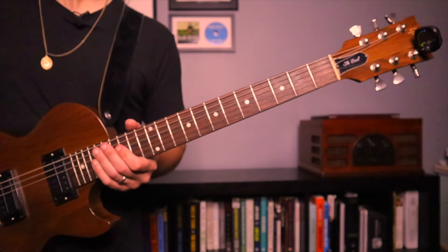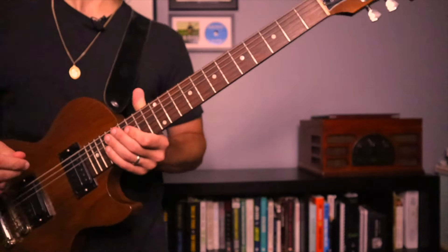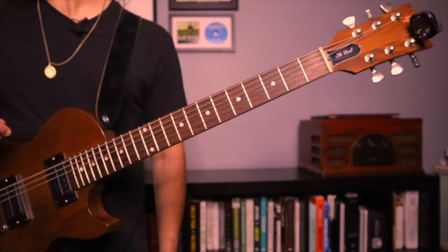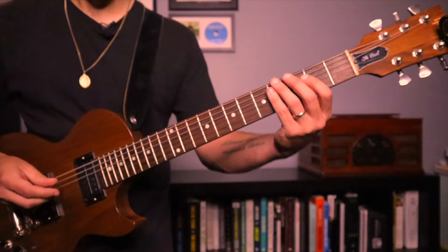Let's speed that up — let's go up 10, so we're going to go to 90. Our goal for today would be 100. Obviously you can continue to go on beyond that, but let's go ahead and make it 90. Up 10 — here we go, one, two, ready, go.